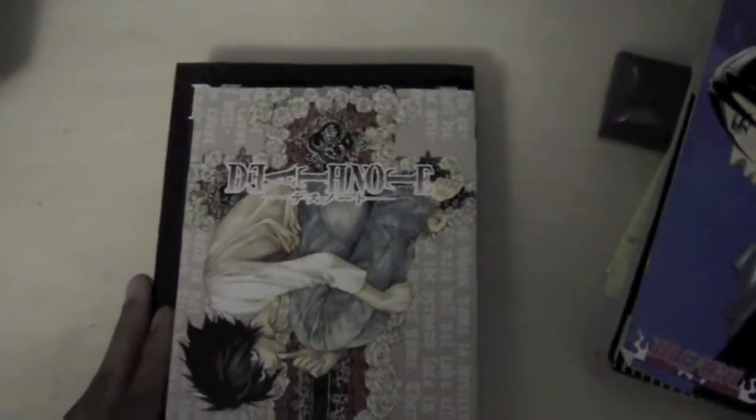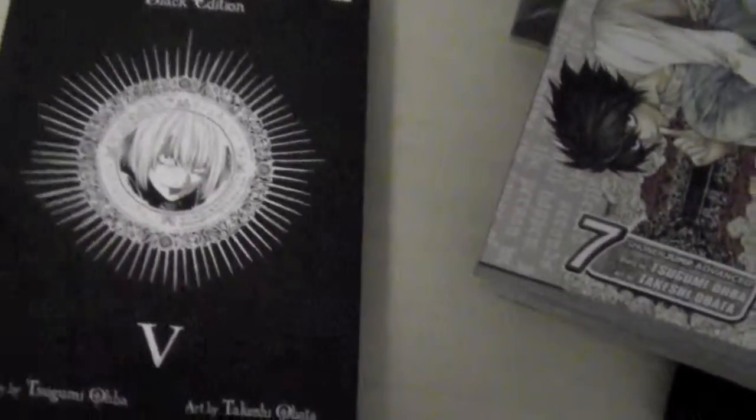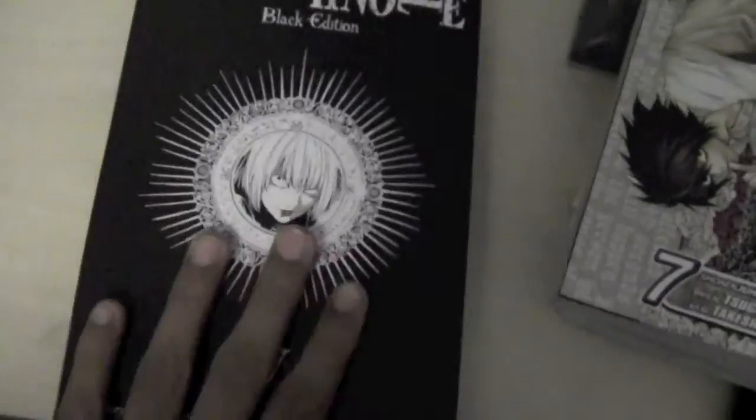And also this right here is significantly bigger than a regular Death Note volume. As you can see here, it's not so much bigger but it's pretty big. But as you open the book you can see that the pages are really large. So this is really cool.